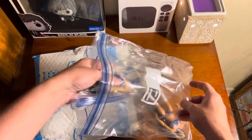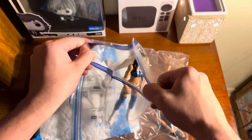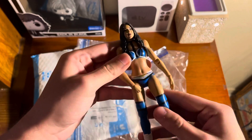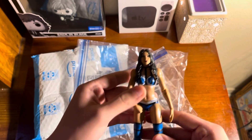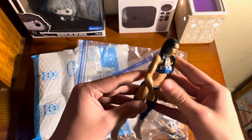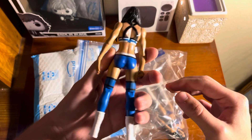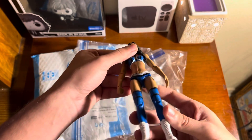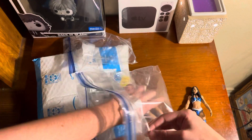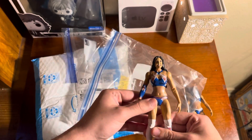Here is Billie Kay — you can see in the video. The condition is pretty good, can't complain. This one actually looks brand new. And here we got Peyton Royce — not sure why she didn't get her own bag, but still.